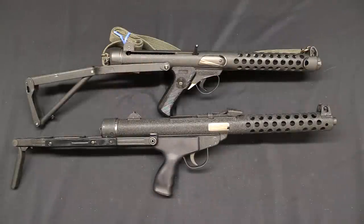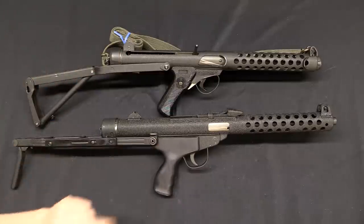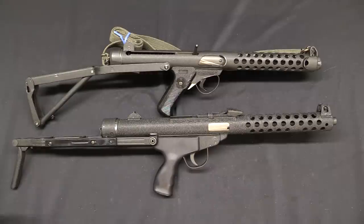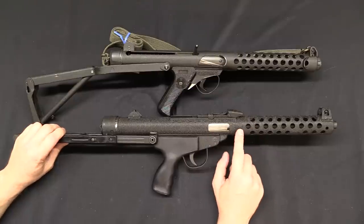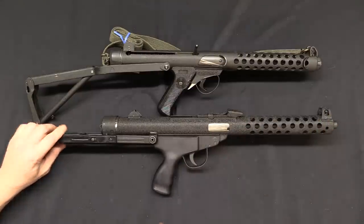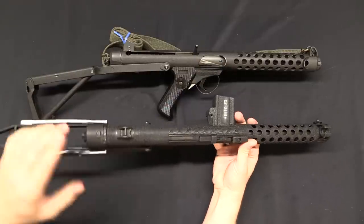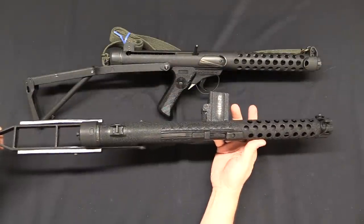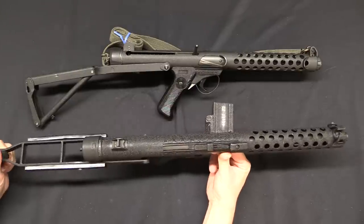We're going to start with the elephant in the room, which is the similarity to the Stirling submachine gun. I have a standard pattern L2A3 Stirling up here, as well as the CEPME C2. Obviously you can see the general characteristic similarities - they both have underfolding stocks, this black crackle paint finish, perforated handguards, similar front sights, and similar location for the pistol grips. However, in pretty much all the real details they do differ. Starting with the magazine - I don't have a magazine right now for the C2, but it used a straight 30-round magazine, very much like the Spanish Z series submachine guns.